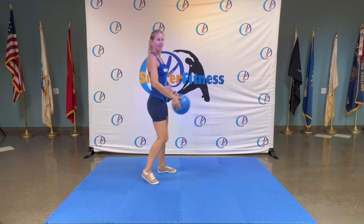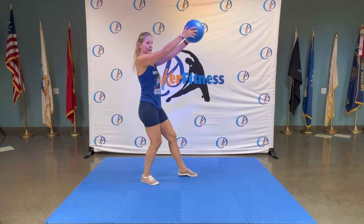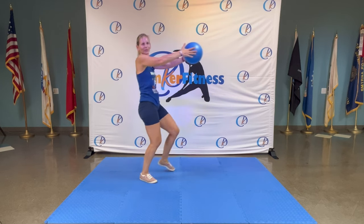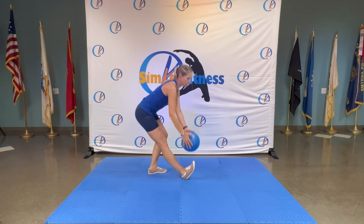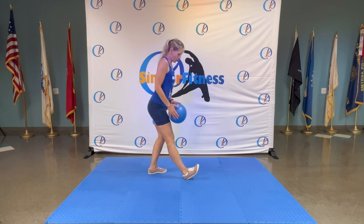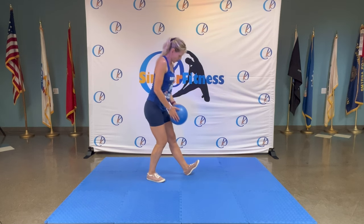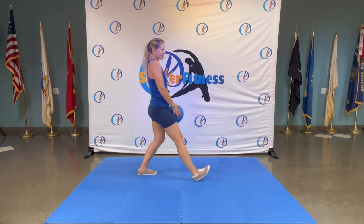Down, down, down, down — four, three, two — pull it in. Four more: four, three, two. Right leg forward — push, push, push — a little dynamic stretch. Four, three, two and hold. Roll it up and change legs — down, down, down and hold. Roll it up.